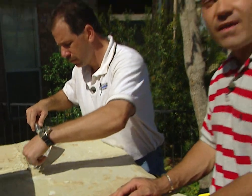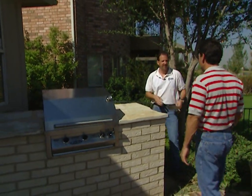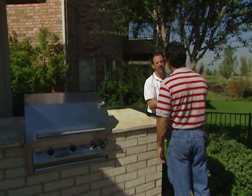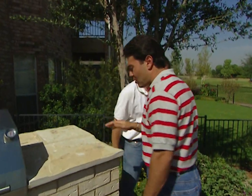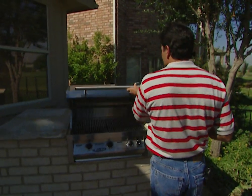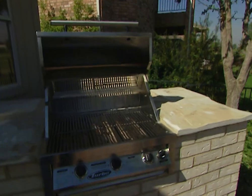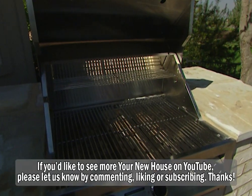With the last bit of grouting, we're finishing up our job. It took two days, but it was well worth it — the grill really looks fabulous. The cost of the barbecue, including materials and labor, is around $1,500. The grill itself cost $1,200. There's no doubt there will be a whole lot of grilling going on here all year long.